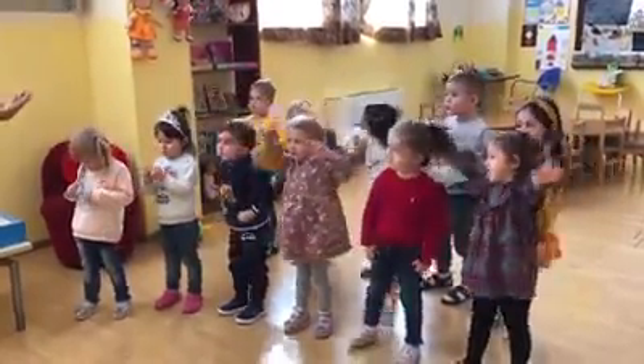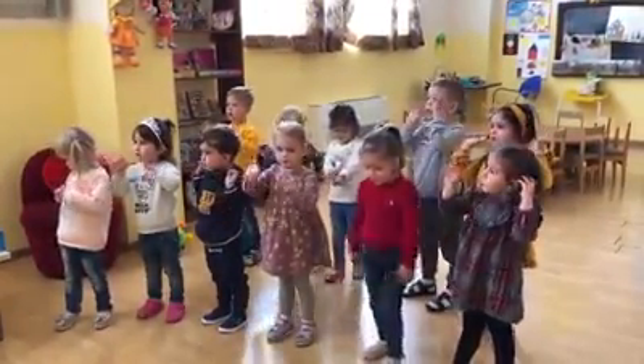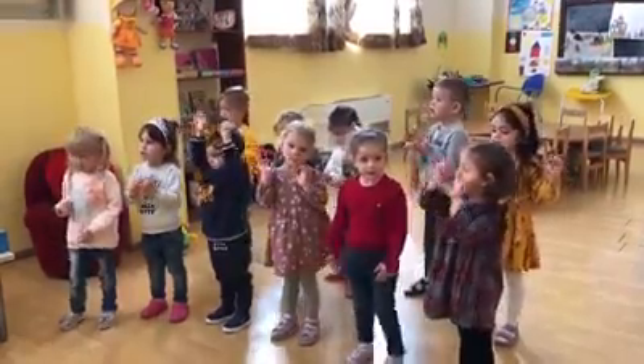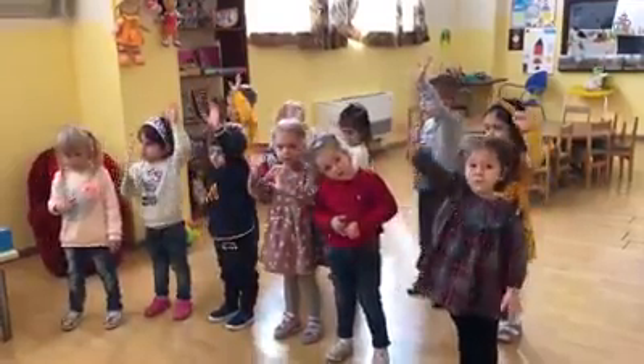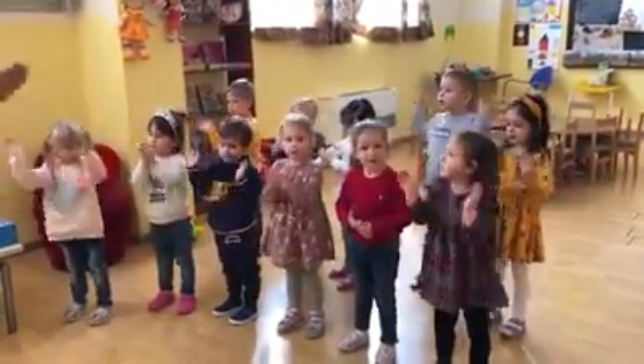How many hands have we got, children? Two. Two hands. Yes. Two hands. Two hands. Right hands. Left hands. Right hands. Now clap your hands. Clap, clap. Clap, clap. Good for you.